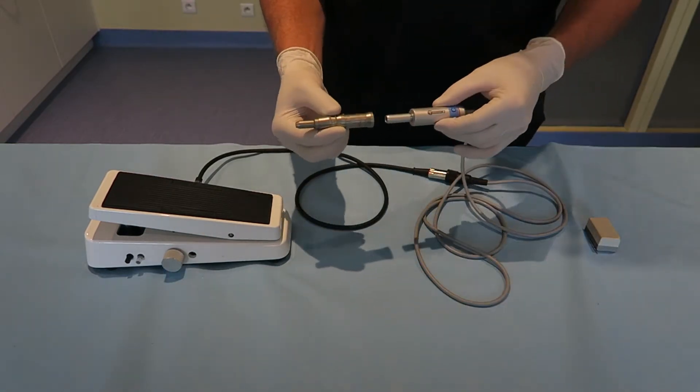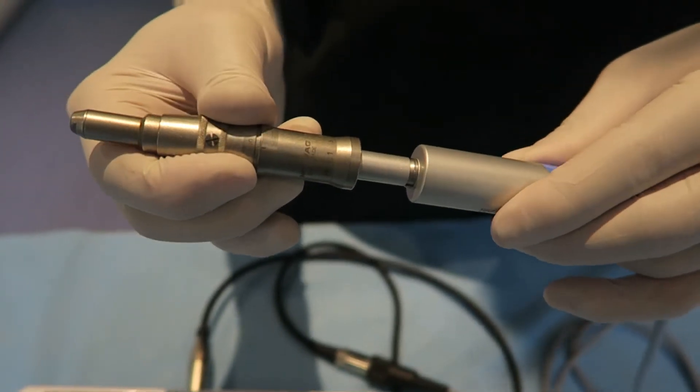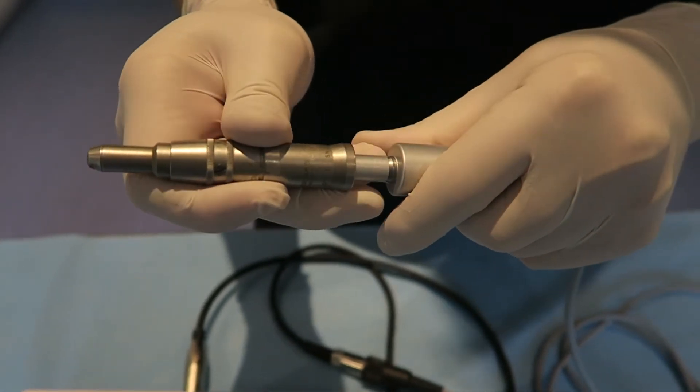The handpiece engages very easily. You just need to place it onto the motor and gently push it all the way down until you feel one click. To remove the handpiece, you need to pull it up.